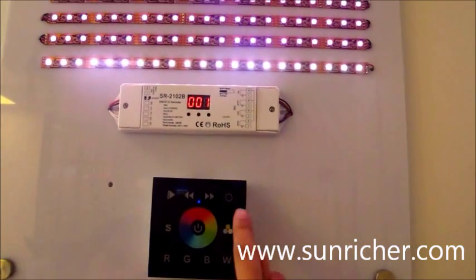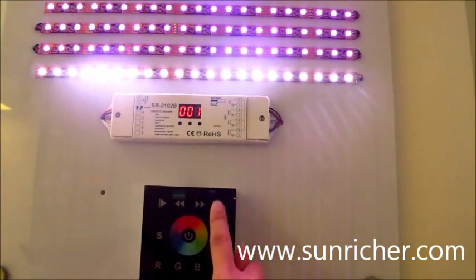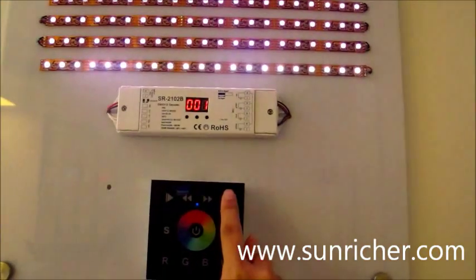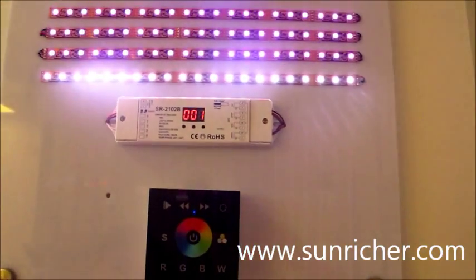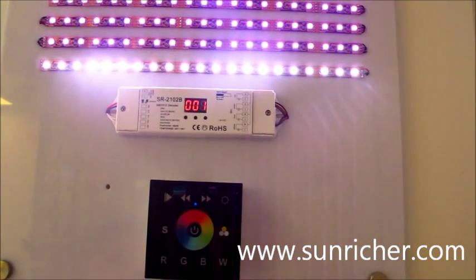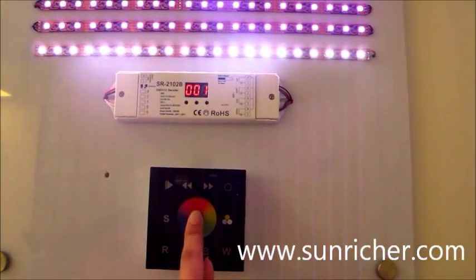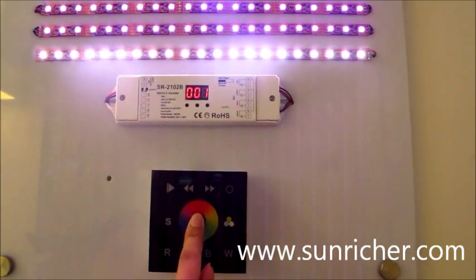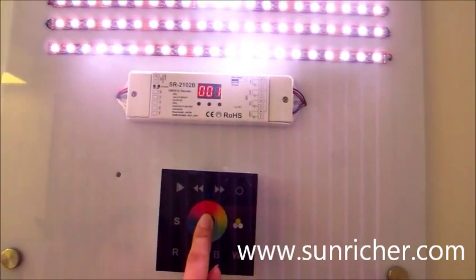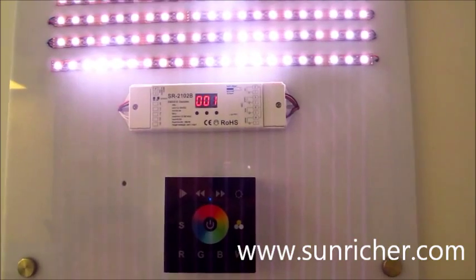You could adjust the brightness with this button. If you want the default settings, just long-press this switch on and off button. Now it's back to the factory settings.